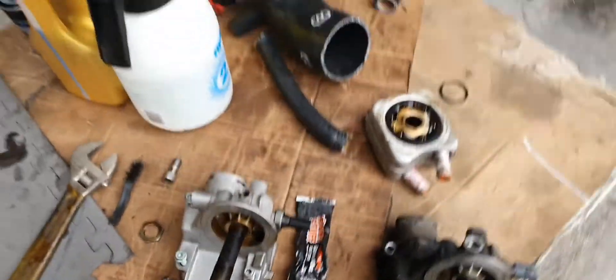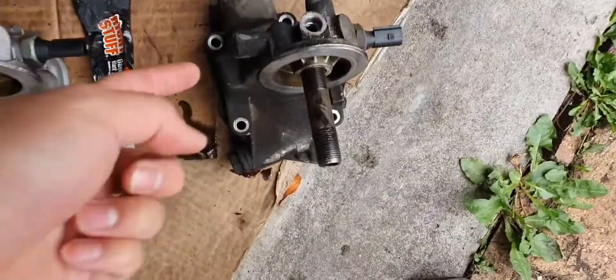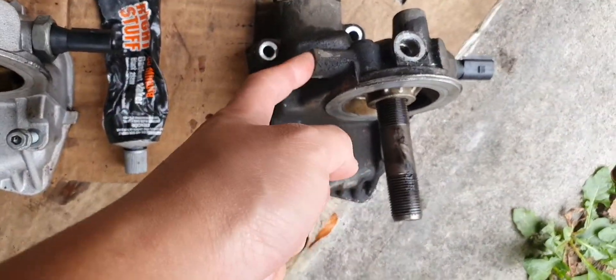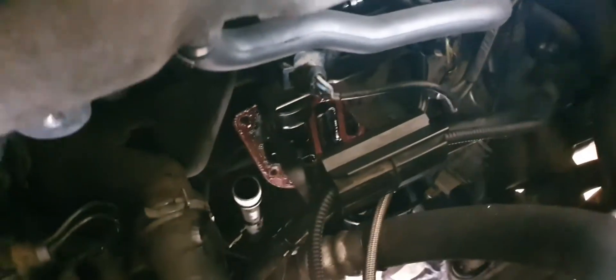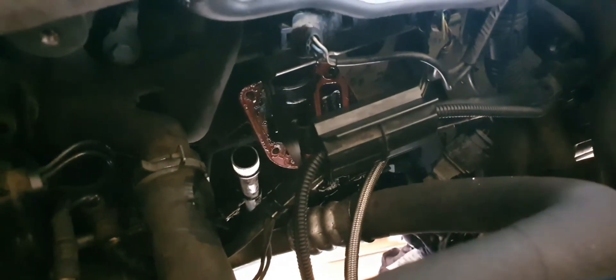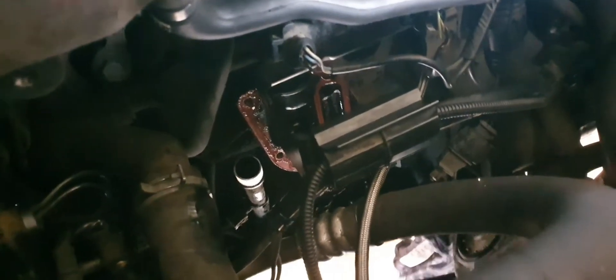In the end the only thing I didn't get was the 10mm bolt that holds the bracket for the harness. There's a little bracket that bolts onto it. Now I'm gonna go in and clean all this up — all the red gasket material — and I'm gonna use some RTV around it, much like how I used RTV for the sump. I'm gonna go through and brake clean all this out.